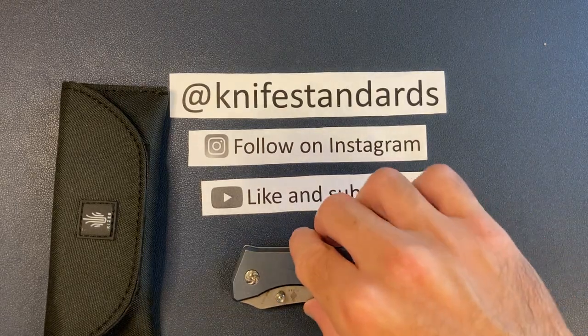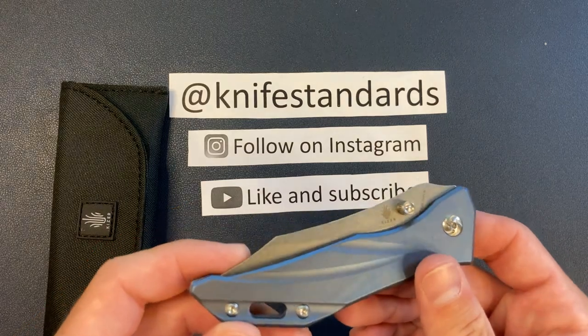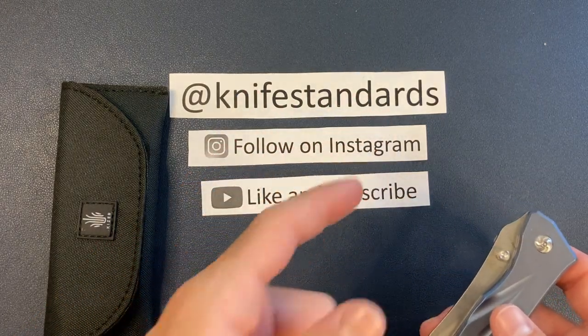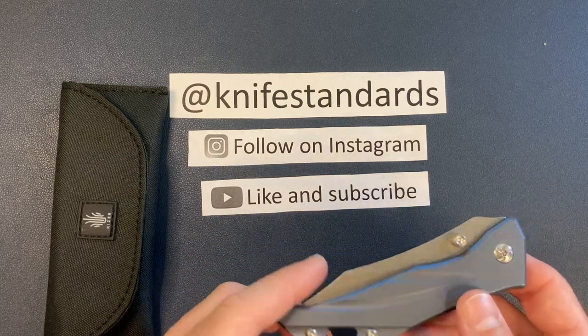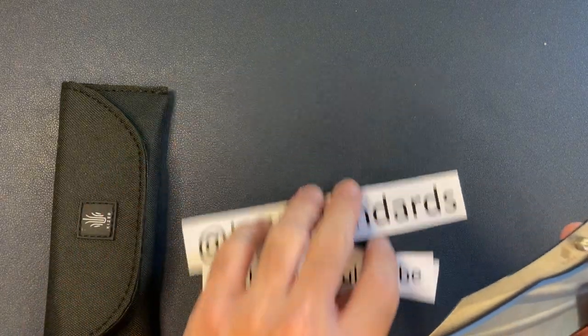Hey, this is Knife Standards. Today I'm going to be reviewing the Kaiser Aelion. But first, please follow me at Knife Standards. You can follow me on Instagram. And don't forget to like this video and subscribe to my channel for a lot more knife content and weekly knife reviews. Let's get into it.